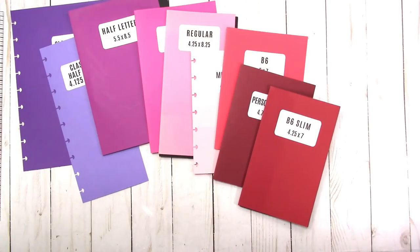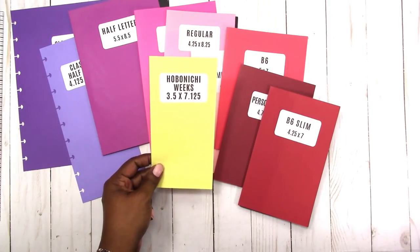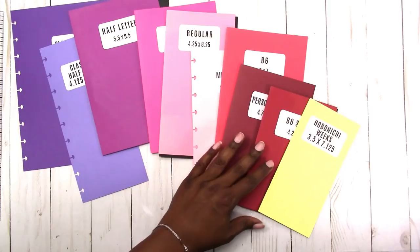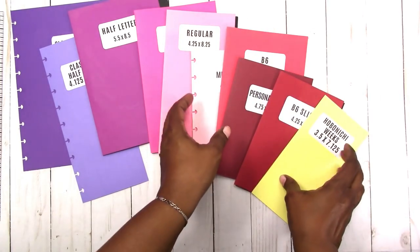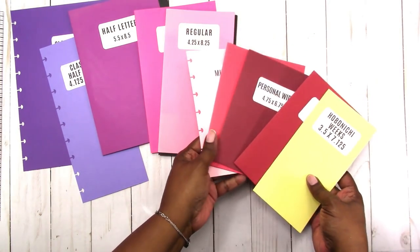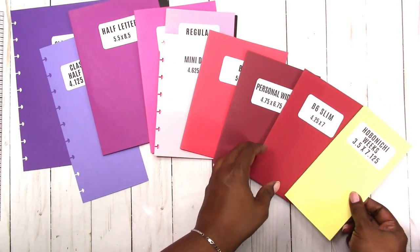Then we're moving on to one that's somewhat of an oddball but I wanted to include because it's very popular right now — the Hobonichi Weeks. It measures three and a half by seven point one two five, or seven and one eighth. It's comparable to all these sizes in the same family as far as height; the width might be a little different but very similar heights.